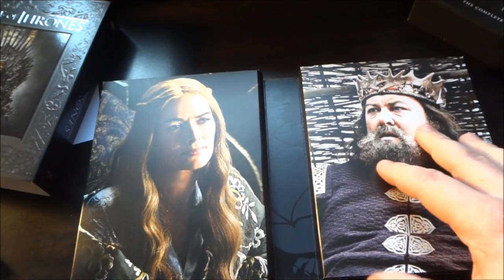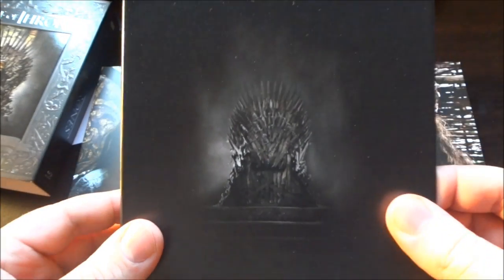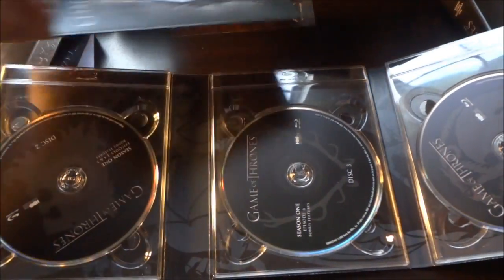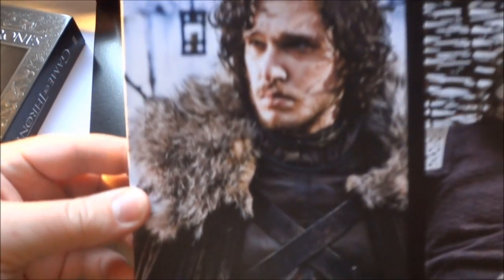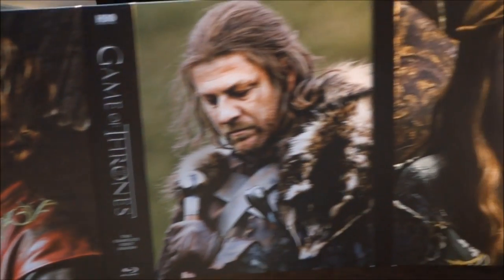Wow, this is really cool. As you can see on the back of this — that was the box that was inside of the slipcover. Even more characters. Let's take all these inserts out real quick. This is a pretty big set. There are one, two, three, four, five discs. Let's flip this over and look at the artwork on the other side. I really like this set — this is a really nice, well done set. I love it. Look at all these pictures on this. I love this. I wish everyone did this with their releases. Absolutely amazing.